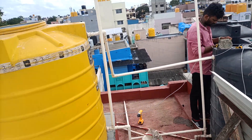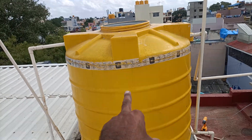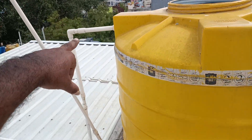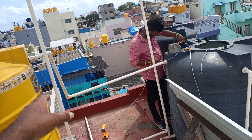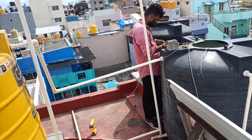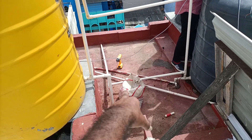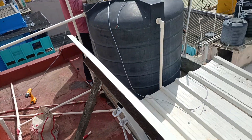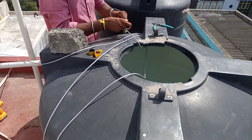You can see the sensors here. There is a pipe at the inlet of the tank. We have a black color tank with a companion tank. We have water under this tank.